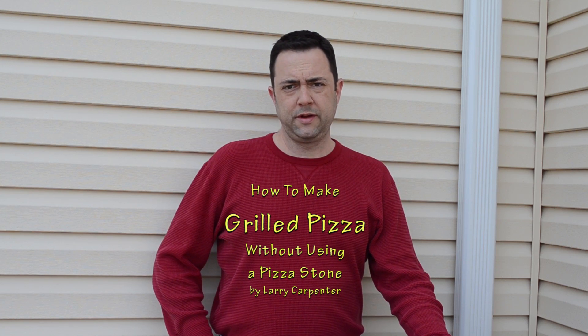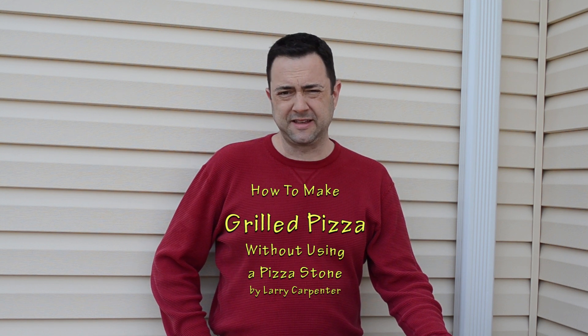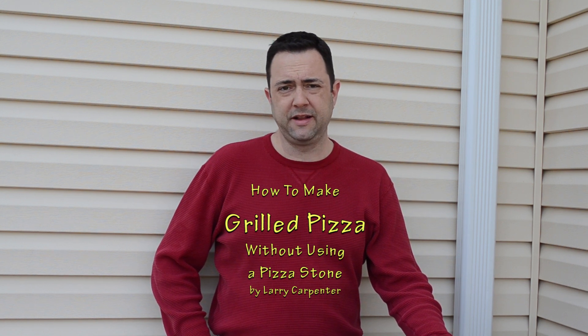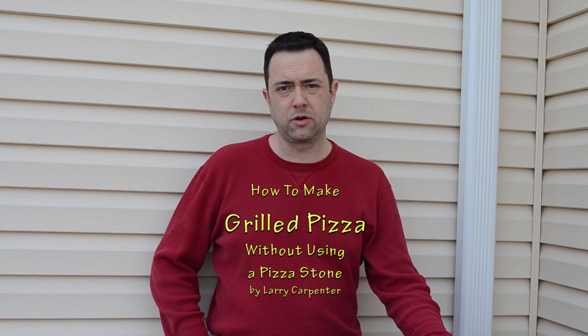Hello, today I'm doing an abbreviated video, a really quick one on doing pizzas on the Kamado cooker. I'm going to bypass all the basic stuff about dough making and cheese and cutting vegetables and get right to the chase as to how to make a good pizza on a Kamado grill.